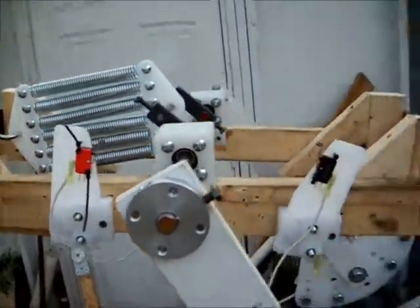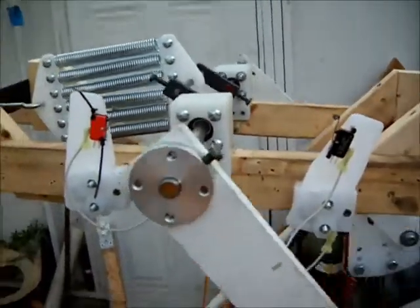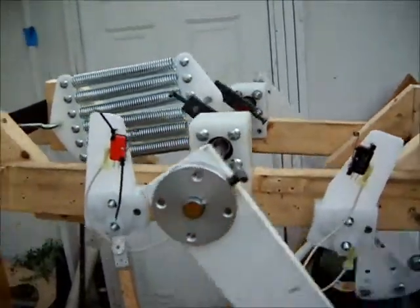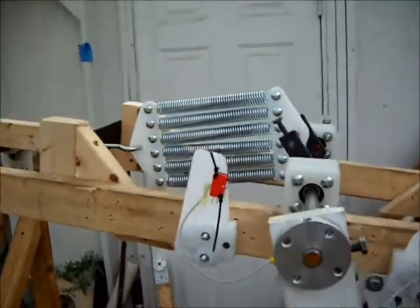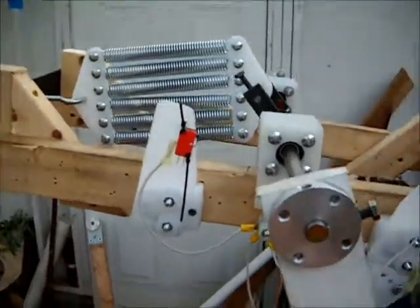That'll be the way to harvest the most energy. And then it's just a matter of figuring out a way to use a small amount of electricity, mechanical advantage, and gravity to lift the weight again. We'll post results when available. Thanks for watching. Enjoy the day.